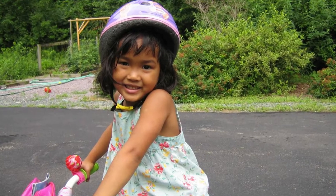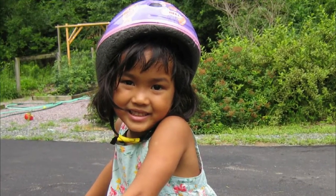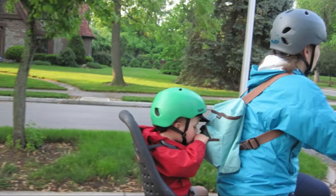The helmet is appropriately snug when your child can shake and roll their head without the helmet shifting. The front should be aligned just above your child's eyebrows — that same place where you measured their head circumference. If it's tilted backward and you're seeing large expanses of their forehead, it's either too large or needs to be tightened. I also like to ask the child how their helmet feels to them, because if it's too snug, your child's not going to be comfortable and they're not going to want to wear the helmet.